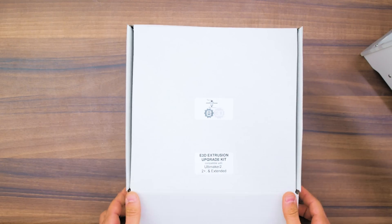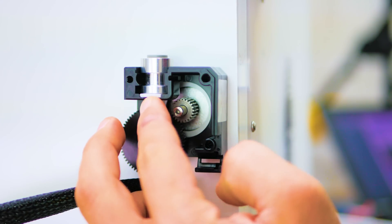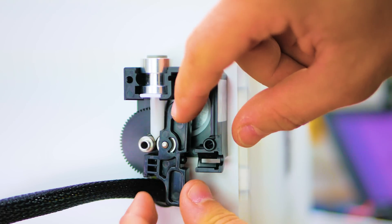Get your E3D Extrusion Upgrade Kit today and unlock the possibilities to come with a maintenance-free, high-performance extruder and a customizable hotend.